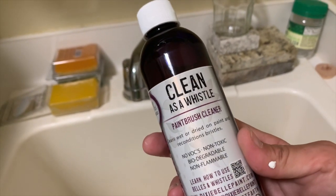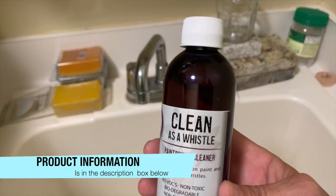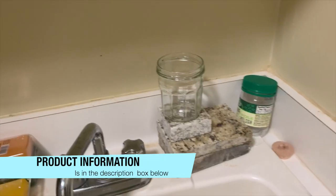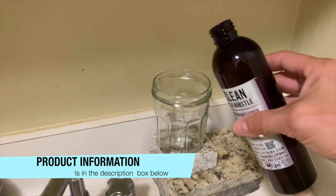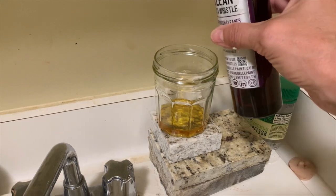I'm gonna be using Dixie Belle's new Clean as a Whistle Brush Cleaner. This is a non-toxic cleaner and I'm absolutely thrilled with it. Since this brush is really bad, I'm gonna be doing it full concentrate — I'm not adding any water.